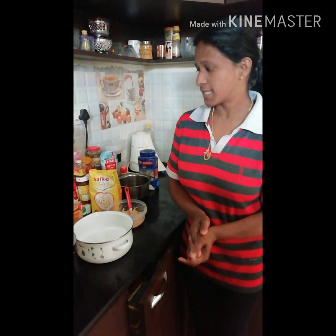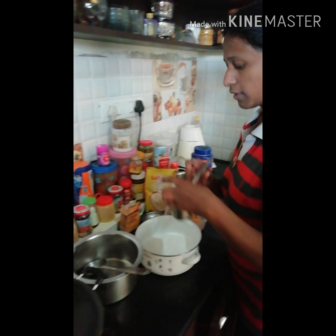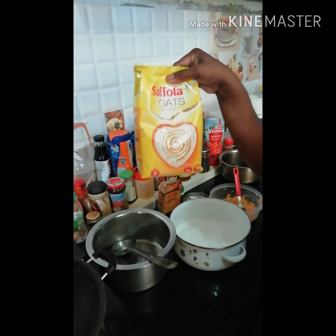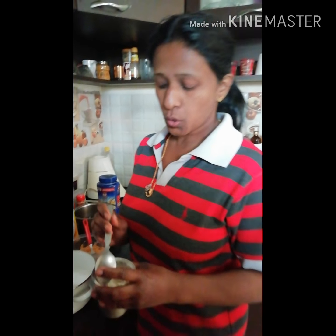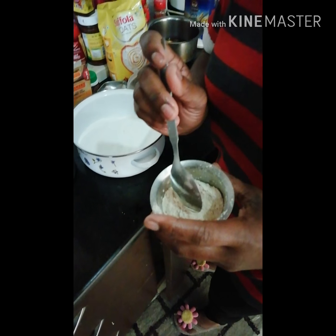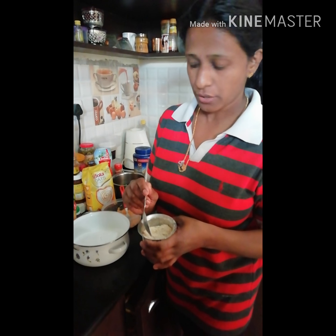He doesn't eat normal plain oats, so I thought we can make a pancake of oats. Shall we get started? I've taken one cup of dry roasted oats powder. I used Sakola oats, 100% natural — you can use any brand. I used plain oats, though these got a little more dry roasted because Puchko woke up in between and I had to rush to see him.